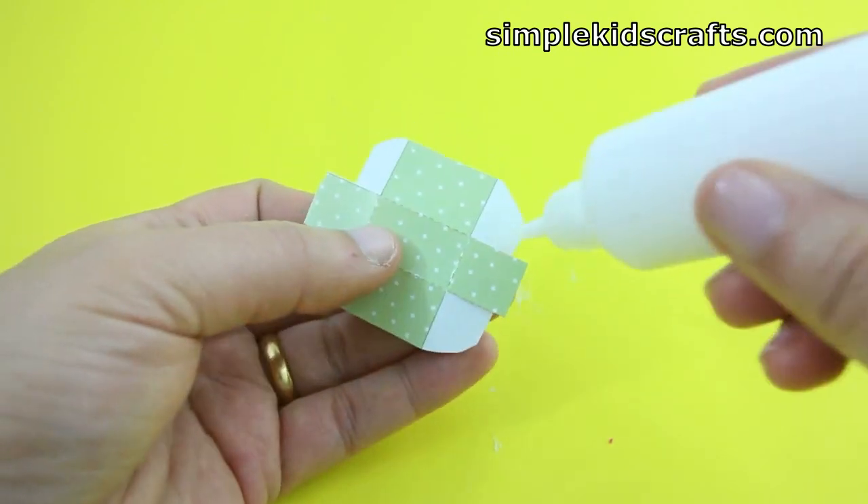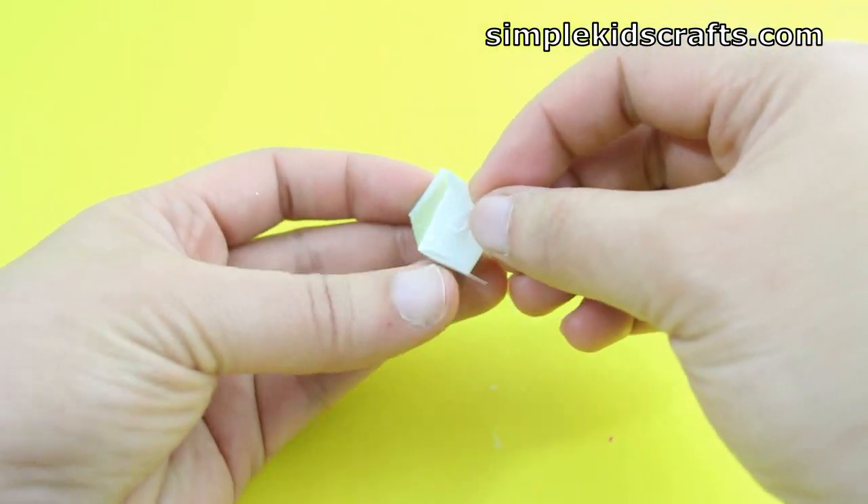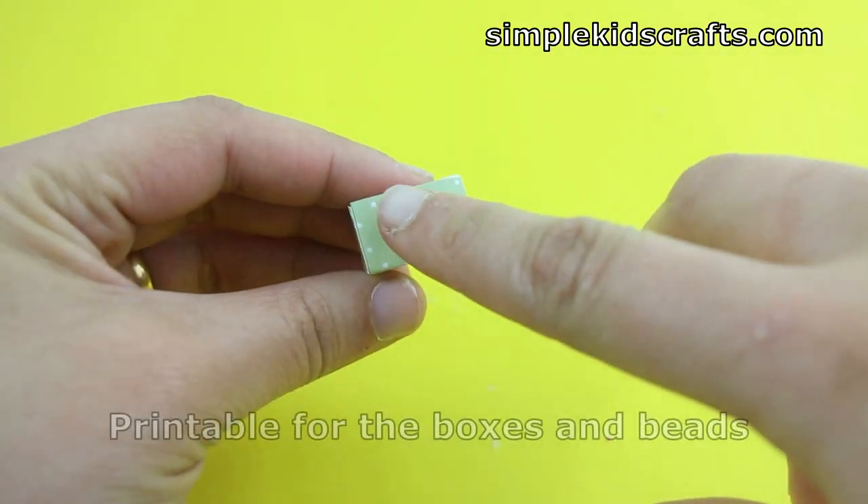Now it's time to make the accessories. These accessories are really easy to make, so I'm going to show you step-by-step how I made them.